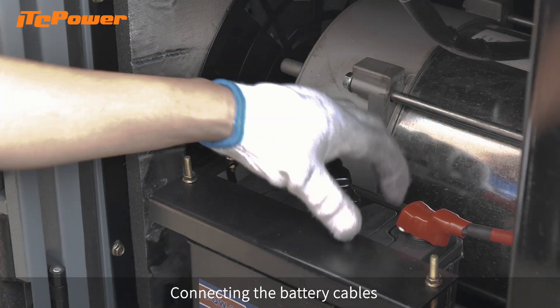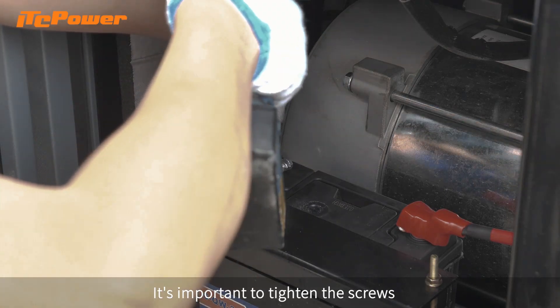Connect the battery cables. It's important to tighten the screws.